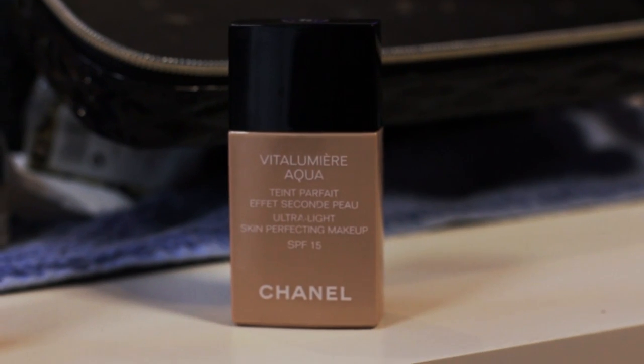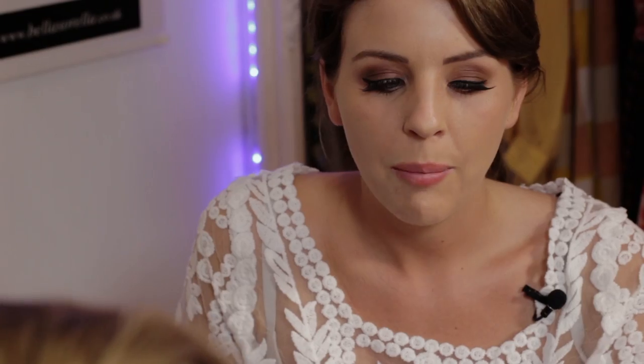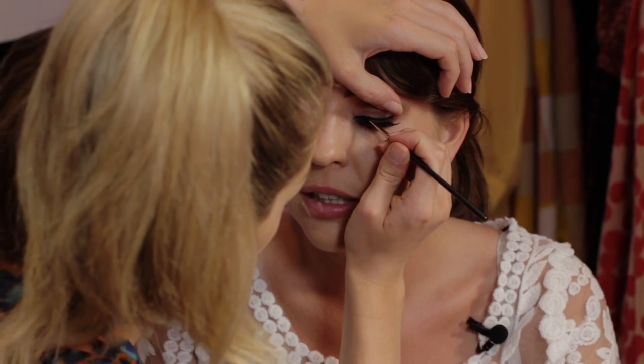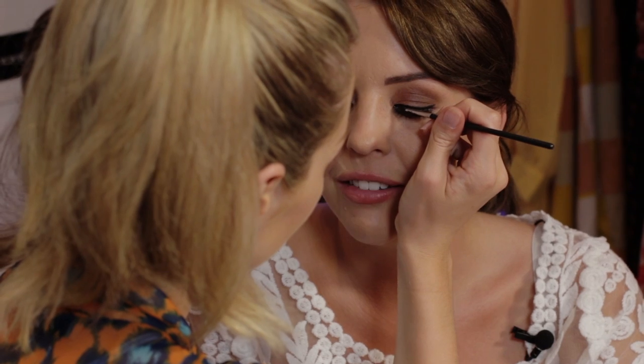Sometimes sweating can't be helped though. I used to use the Chanel Vita Lumia — I think it was the Pro Lumia, which is the more matte one. I used that and it's supposed to be the more matte one, but after about four hours I felt like my face looked like it had water seeping out of it — it made my face go so shiny and oily. I think it depends on your skin type.